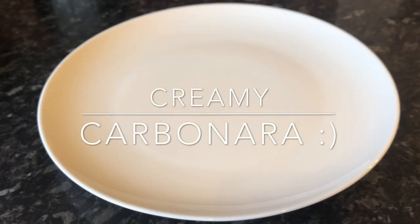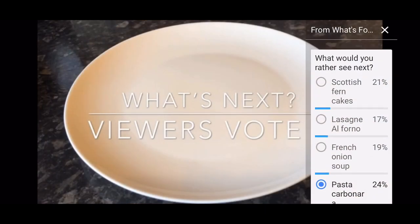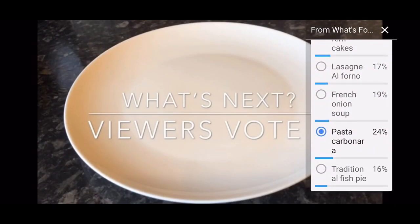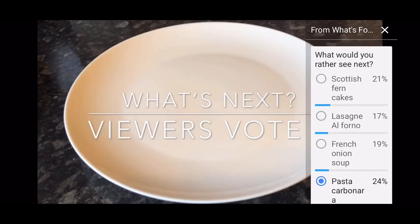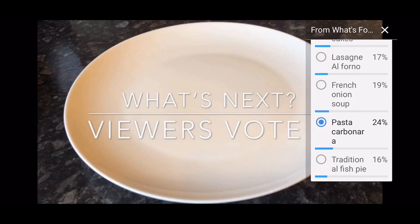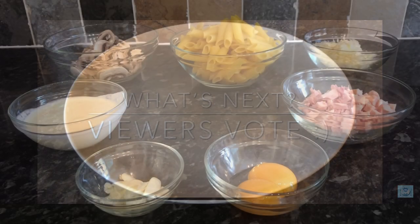Good evening everyone, I hope you've all had a great day. A very warm welcome back to 'What's for Tea', or if you're new, a very warm welcome to you also. This was the winner of the wee poll I put up a few days ago — I asked what you wanted to see next, and this is the one that got the most votes: the creamy carbonara sauce.